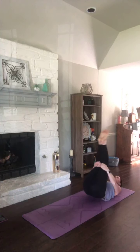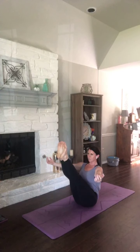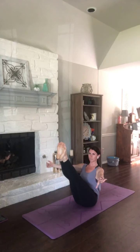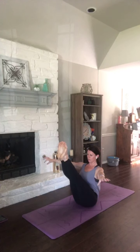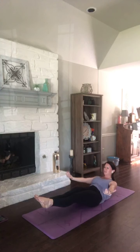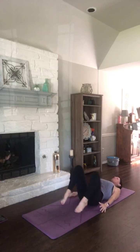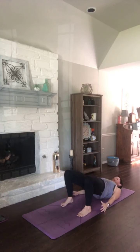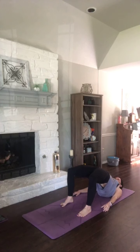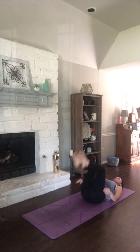Inhale up to boat. Find that balance. Deep breath in. Exhale, hover. Spend a breath here. Breathe it in. Breathe it out. Lie flat on your back. Bend your knees, plant your feet. Just one breath — hips up, inhale for bridge. Exhale, roll it down. Hug those knees in. Rock to boat.